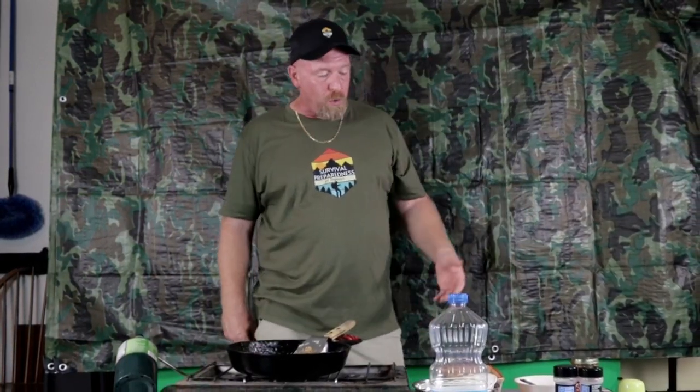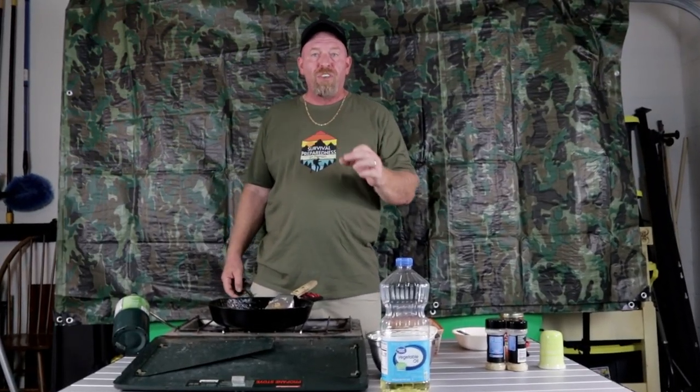A few ingredients can go a long way. Like I said, you could add to this dish and make it even more nutritious — green beans, corn, carrots, whatever vegetables you like, throw them in. In a quick emergency situation, this is a great meal for you and your family. Once again, I'm Survival Preparedness for Beginners. Thank you for joining me today. Keep prepping and making quick easy meals for your family. Until next time, catch you all on the flip side.